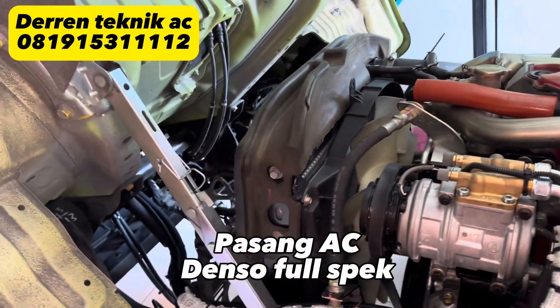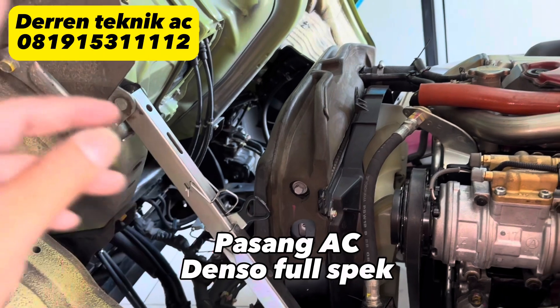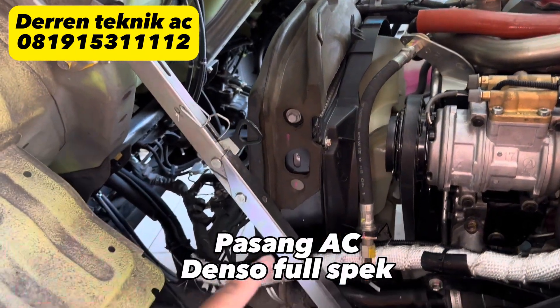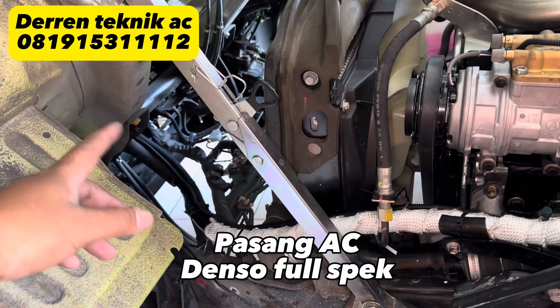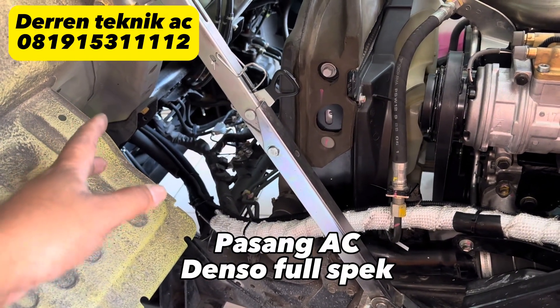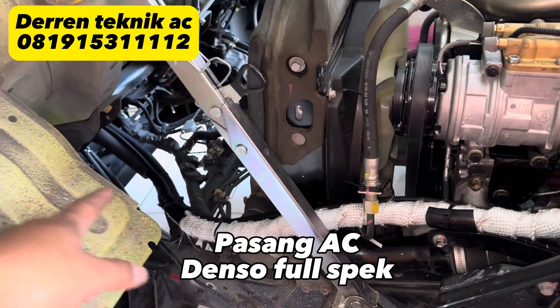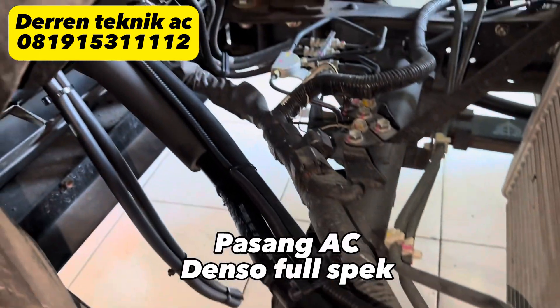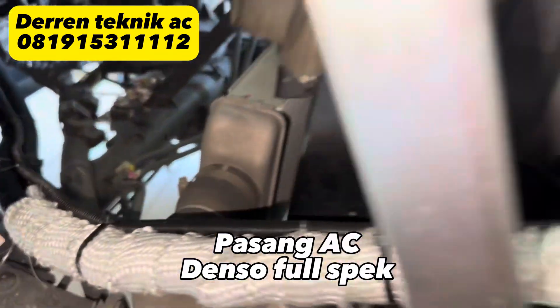Untuk yang ke depan ini memang kita pakai selang, karena cabin ini untuk perawatan harus kita jungkit. Kalau kita pakai pipa, pastinya tidak bisa — karena pada saat kita jungkit, pipa itu akan nekuk atau mungkin bisa patah. Jadi ini kita pakai selang ke depan, tetapi cukup aman kalau kita lihat instalasinya, kita buat serapi mungkin.